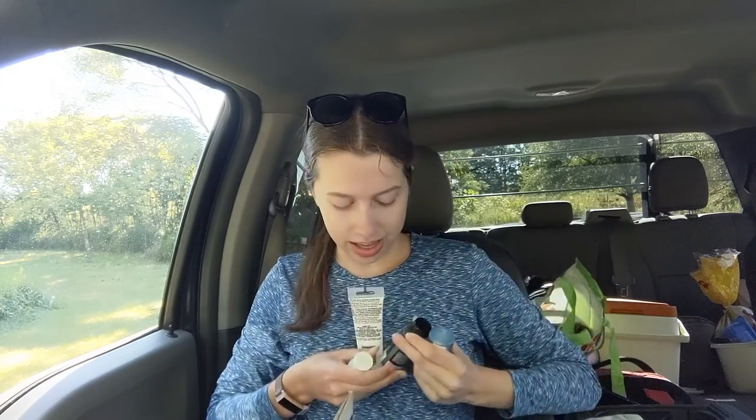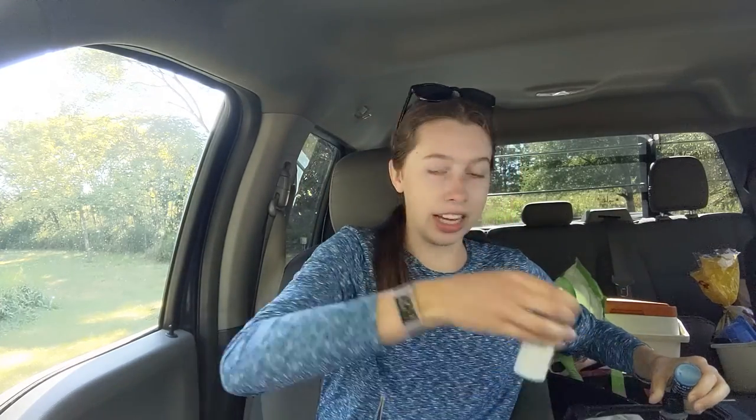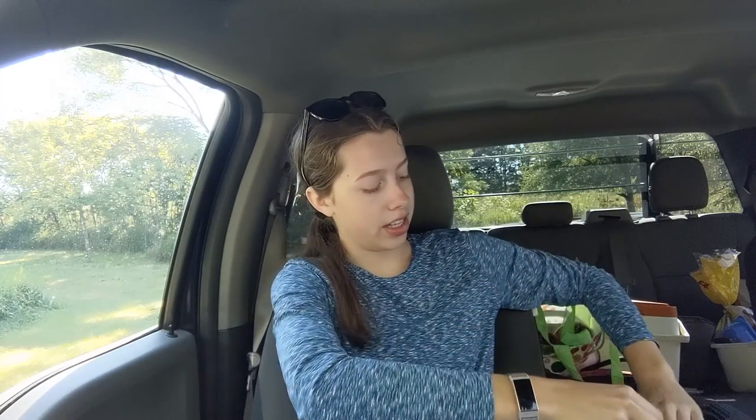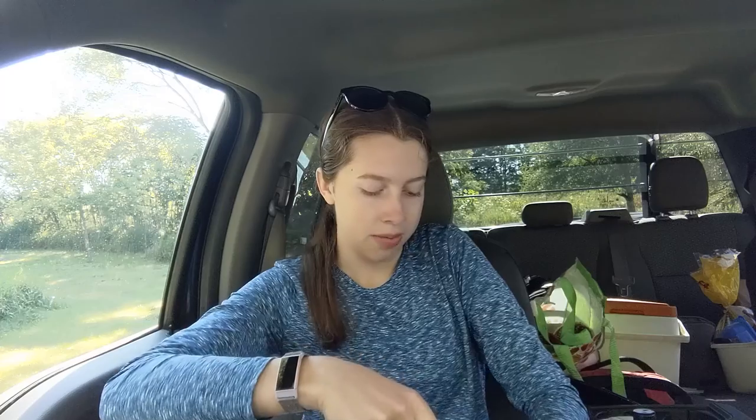So I got this dark blue and lighter blue, which is glow in the dark apparently, so that should be interesting, along with some black and white, and then just some random paintbrushes from the dollar store.